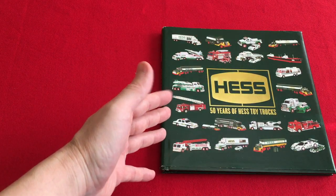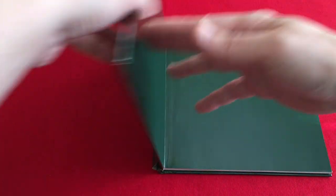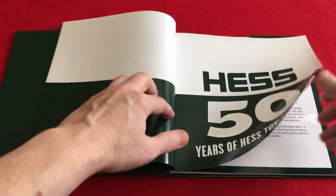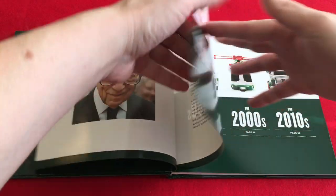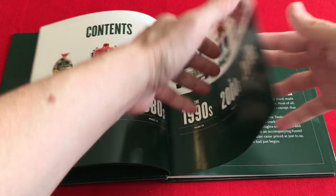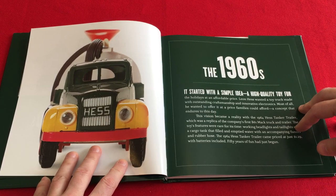A little disclaimer: I highly doubt that Hess had any intention of doing this. Let's begin. It's a nice hardcover little book edition. The first thing you're going to notice is there are a lot of blank pages. It starts off with a nice little dedication to Leon Hess, and there are really beautiful new shots showing the decades — a really nice addition. Some beautiful head-on shots and a little intro to each decade, which is really cool.